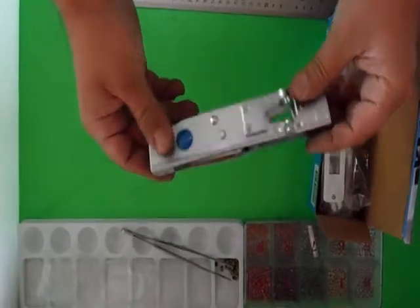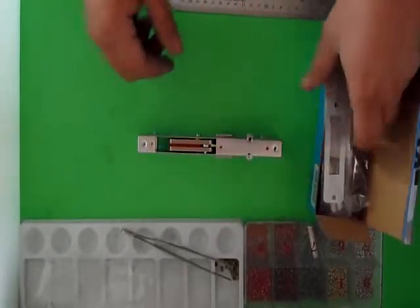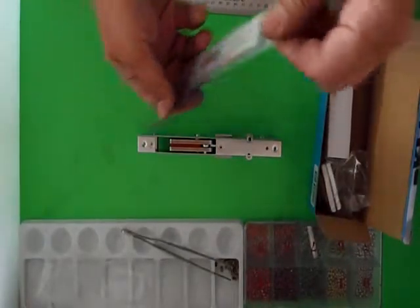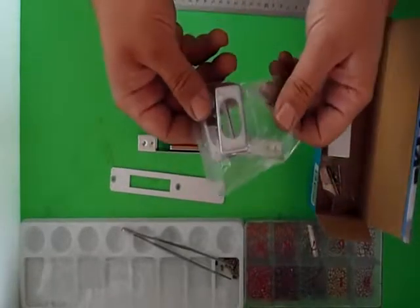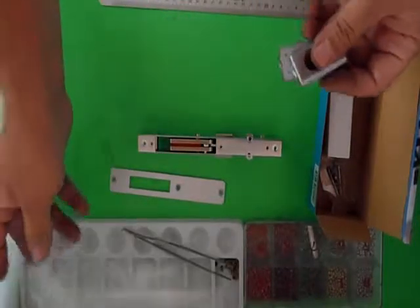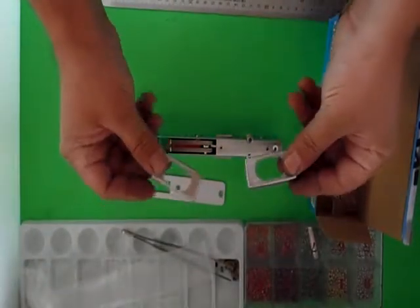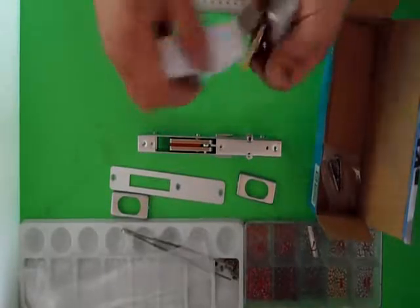Here is the lock. It has the bolt which flicks up and flicks down. This is the faceplate here — I'll take you through that as well. It comes with two escutcheons already built in. These escutcheons would simply slide over the top of the cylinder. I'll quickly assemble this lock for you so you can see what's involved.